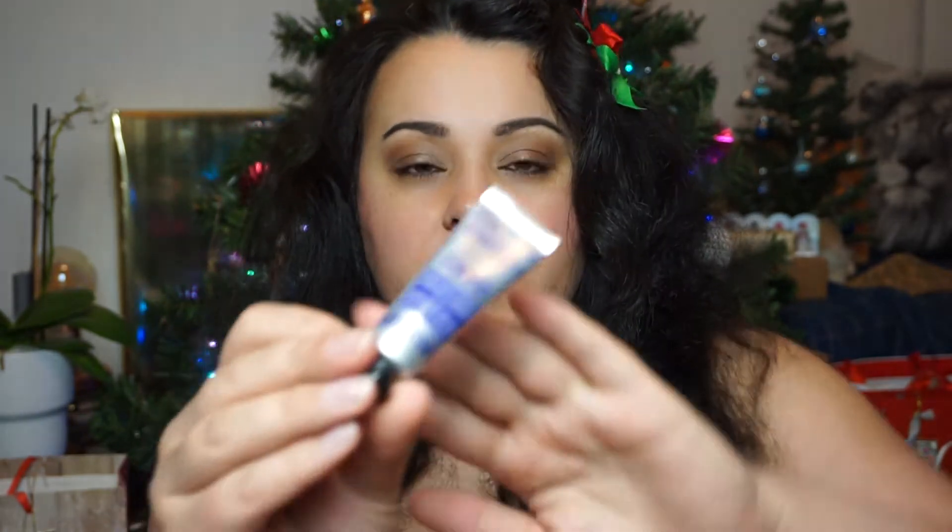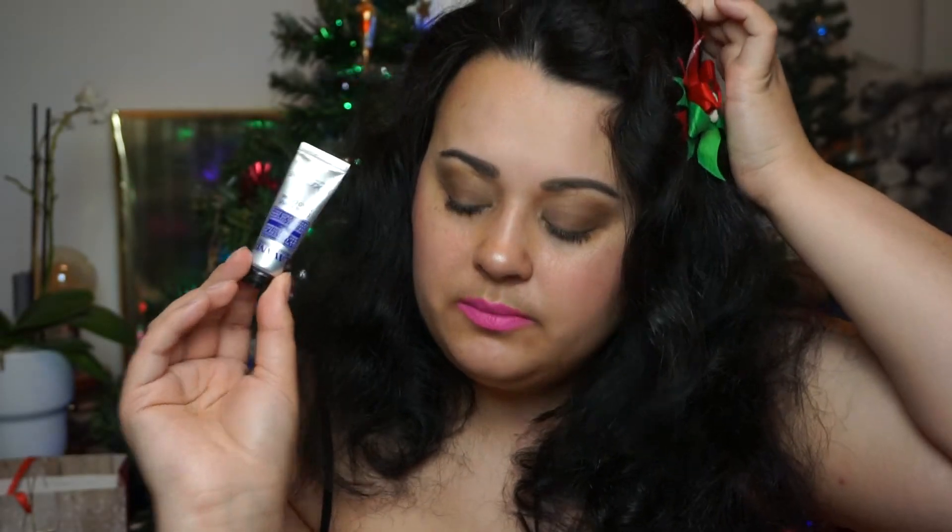Number seven. I think this could be the worst advent calendar that I have opened this year. I purchased one really cheap one for like $10 or $20, and I opened it — I think it was my first one — and I like that one more than I think I like this one. So another hand cream — this is the Original Lavender, a Lavender hand cream, another 10 milliliters. Three hand creams so far. I would say that's a lot of hand cream.